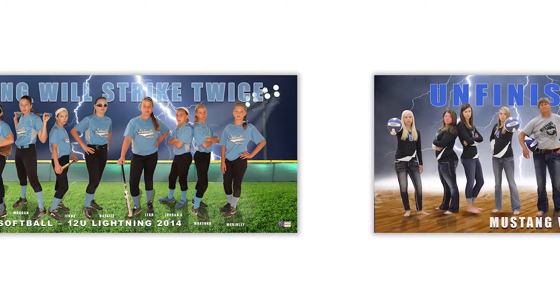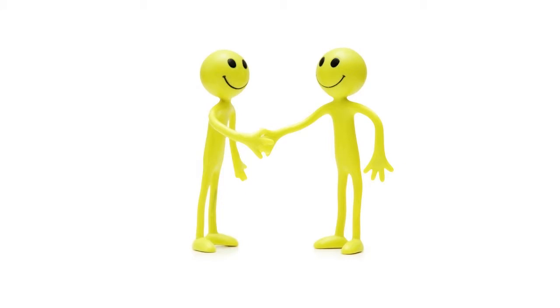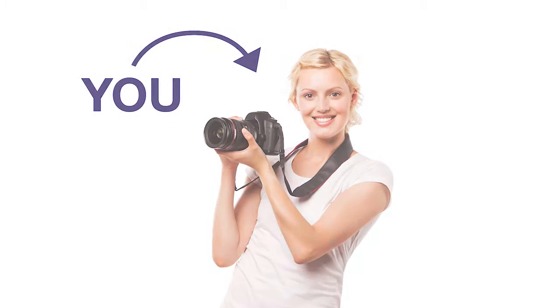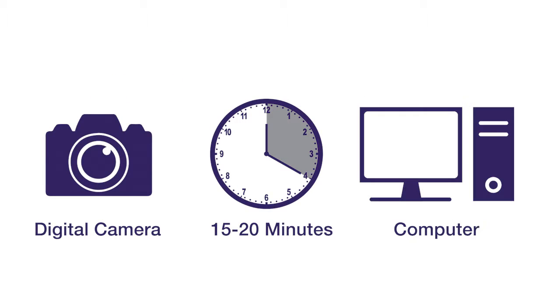The purpose of this video is to provide you with the basic steps to get you started. Our goal is to provide you with the best service possible to get you started on creating your team panoramic today. You don't have to be a professional photographer to do this. All you need is a digital camera, 15 to 20 minutes of your time, and a computer.